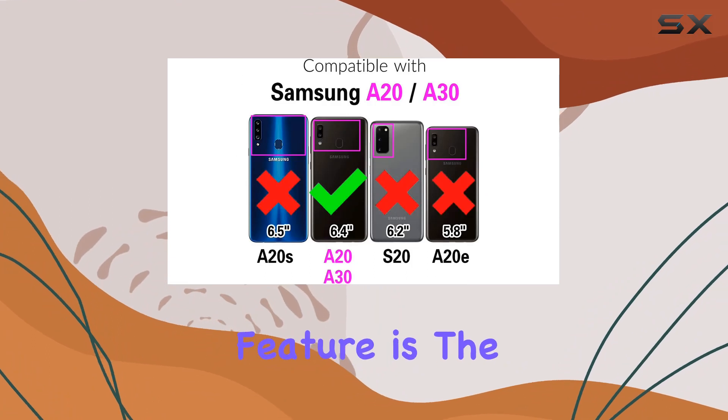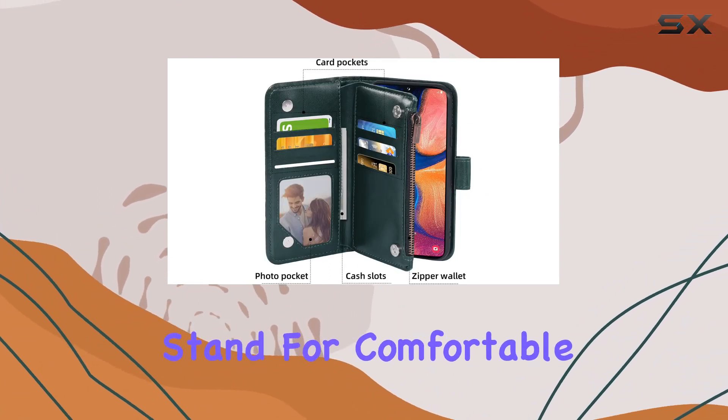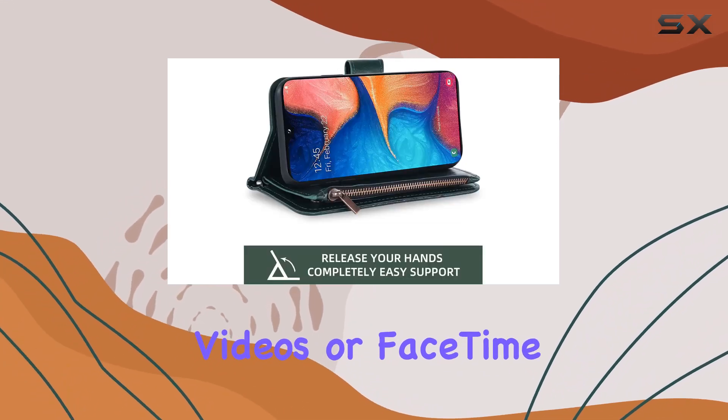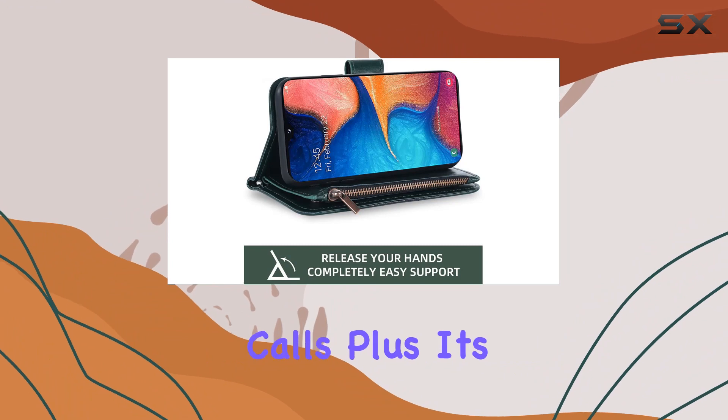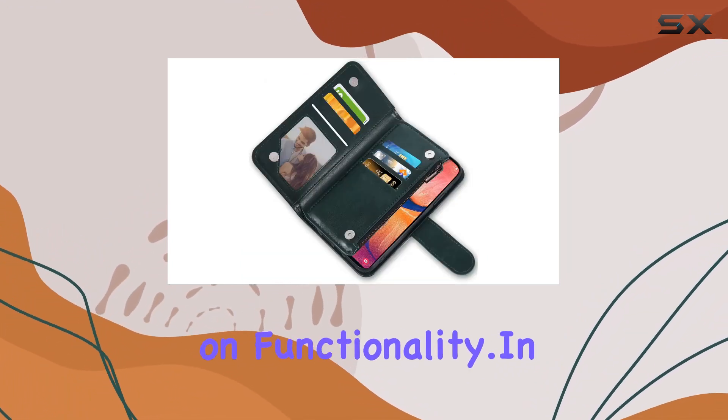One standout feature is the kickstand. It's versatile, converting into a multi-angle stand for comfortable viewing during activities like reading, watching videos, or FaceTime calls. Plus, it's wireless charging compatible, so you don't have to compromise on functionality.